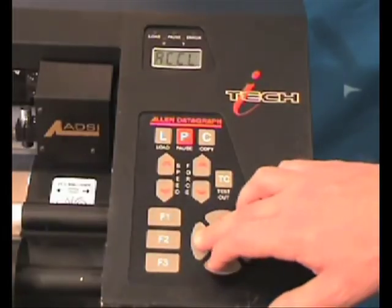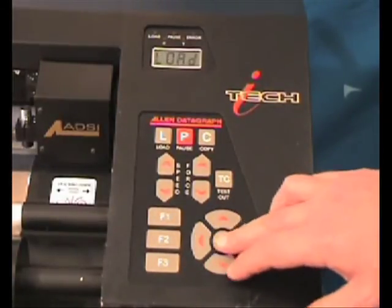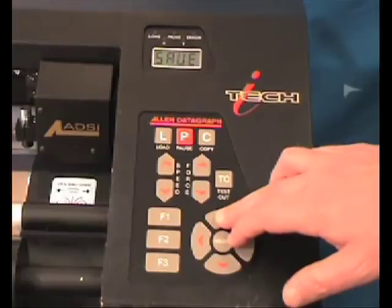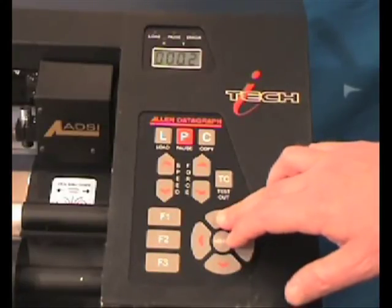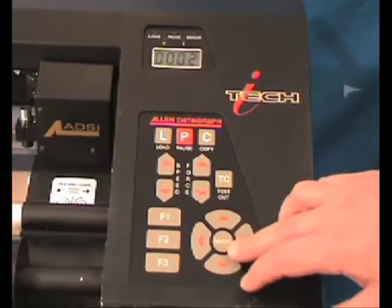You can load your other saved settings by simply selecting the load option from the set menu instead of save. This is useful for cutting different types of material if you are not exclusively cutting template material.